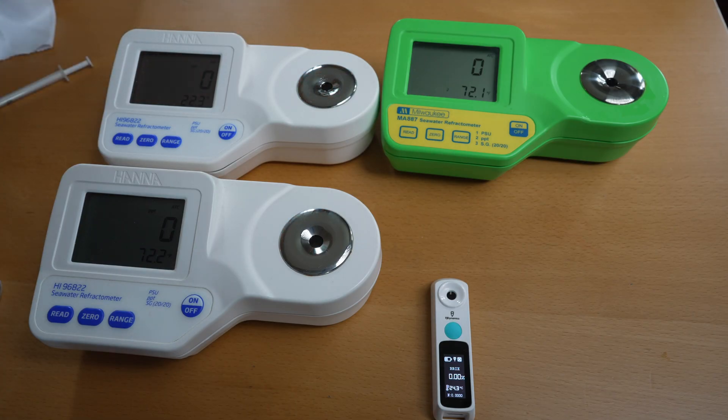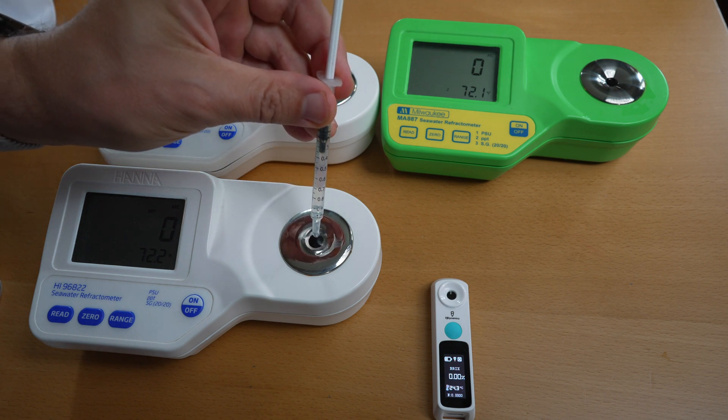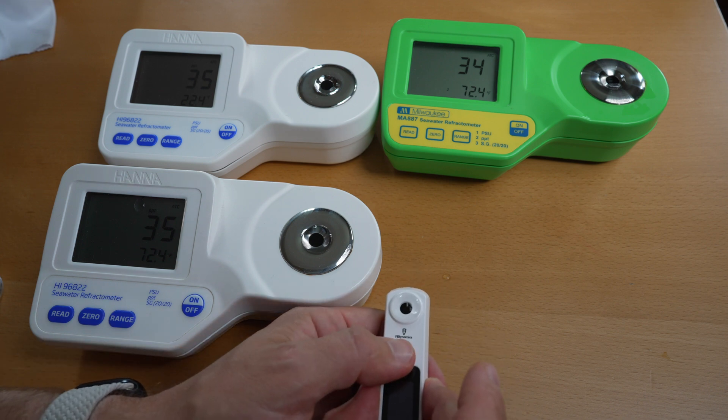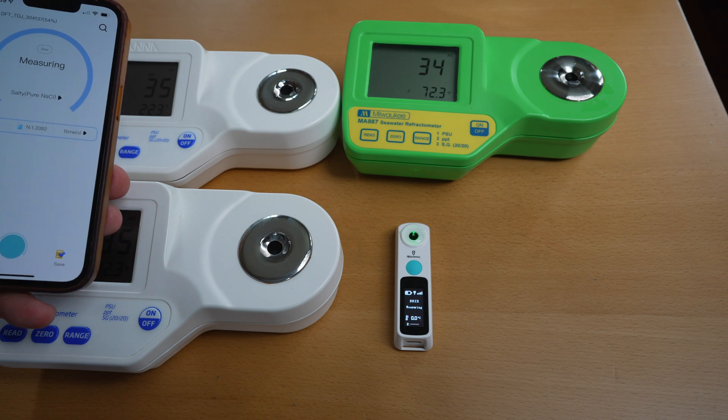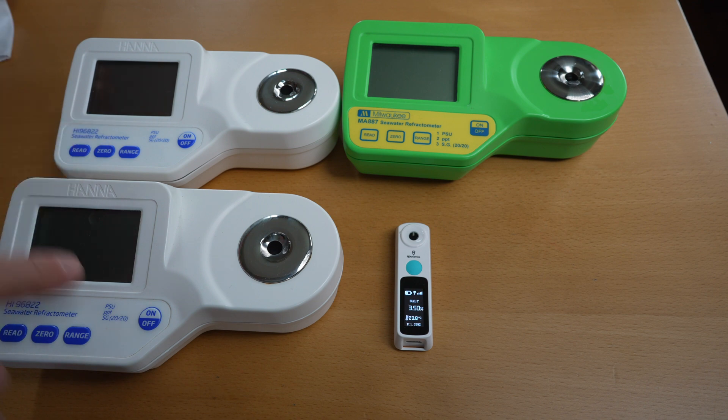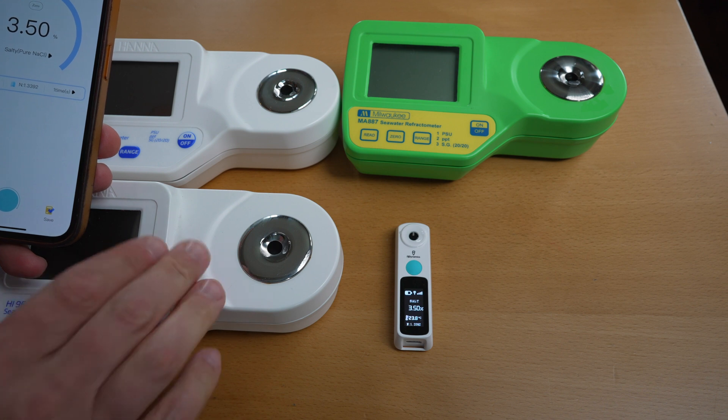Now that I've dried all the units I'll apply real test water from one of my aquariums on all of them. I'm taking my time to let the temperature calibrate, and now let's actually measure. Pressing read on each — you can see all of them read 35, or both HANAs read 35. The Milwaukee reads 34. Now pressing measure to see what the reading will be on this unit.